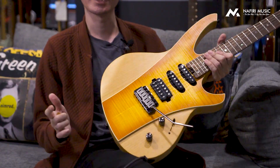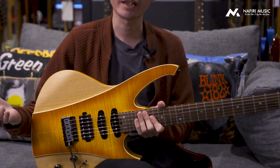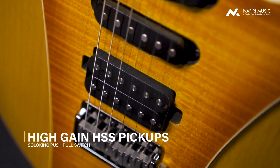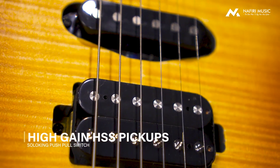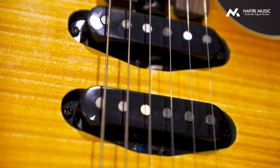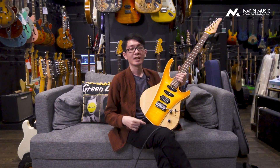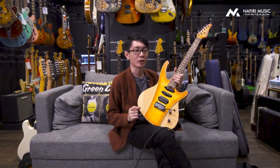Untuk bagian pickup-nya juga unik. Kalau dari Soloking lainnya biasanya modelnya medium output, nggak terlalu low nggak terlalu high. Nah untuk pickup bawaan di gitar ini, ternyata adalah Soloking custom high gain pickup. Desainnya memang jauh lebih hot. Bagi kalian yang suka main pakai drive, distorsi, atau suka nge-stack overdrive sampai bejibel, ini sudah salah satu pickup yang the best dari segi karakteristiknya. Soundnya juga lebih nonjok dan lebih punchy. Karakteristiknya memang seperti itu.